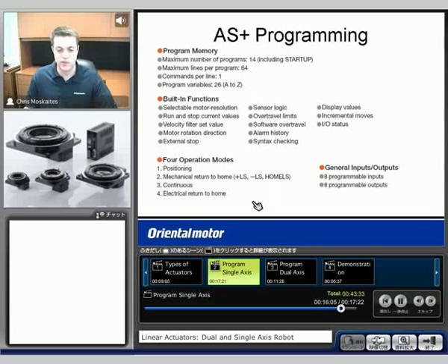We'll see that we do positioning, return to home, continuous, and electrical return to home type motion profiles. Also we have eight programmable inputs and eight programmable outputs — those are general inputs and outputs that can be used for anything that you would need. Any external type units could be used with those as well as some that are commanded through the programming.